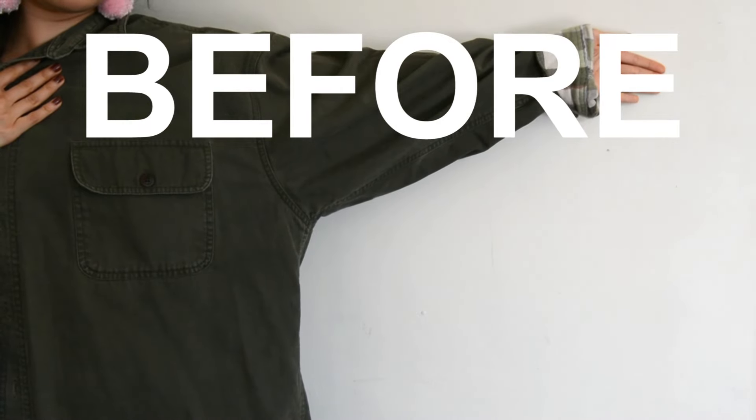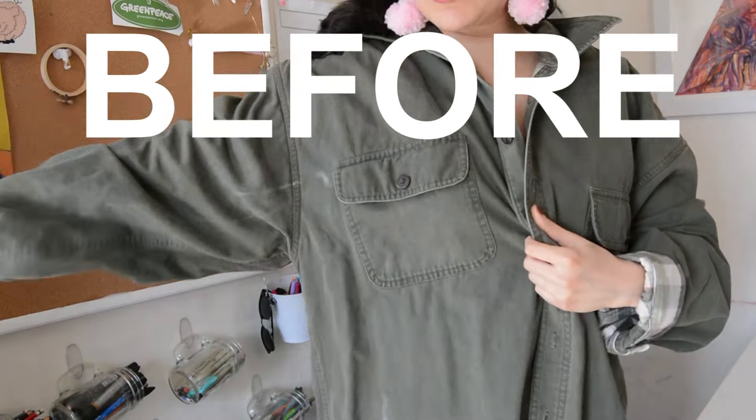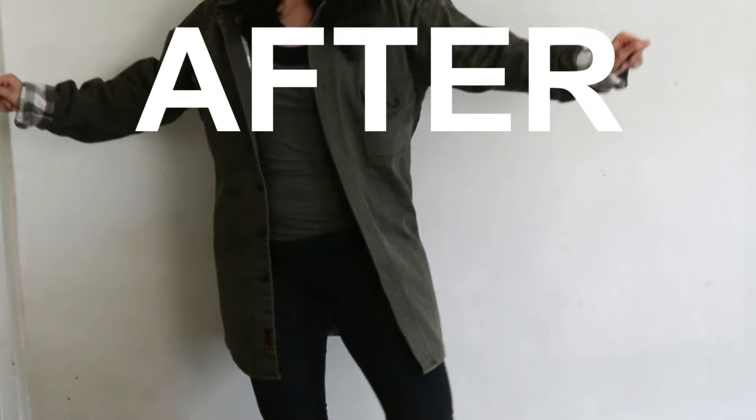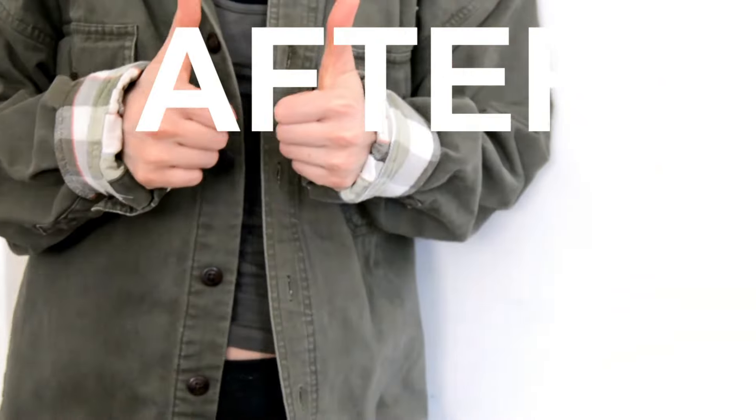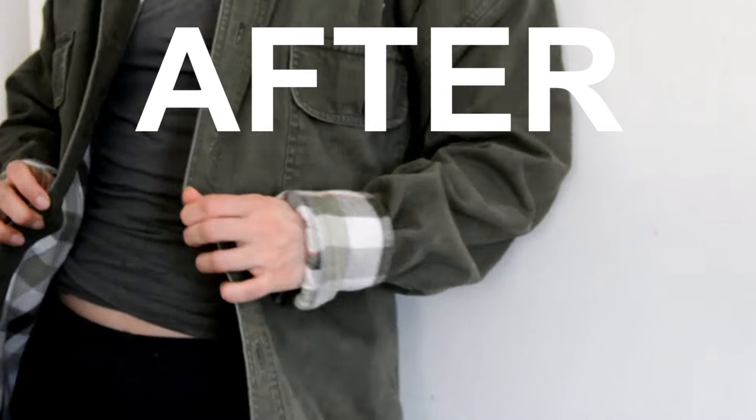This is how it looked before — super big and baggy. This is how it looks now. Perfect, seamless, you can't even tell this jacket was downsized. It looks perfect, fits well.